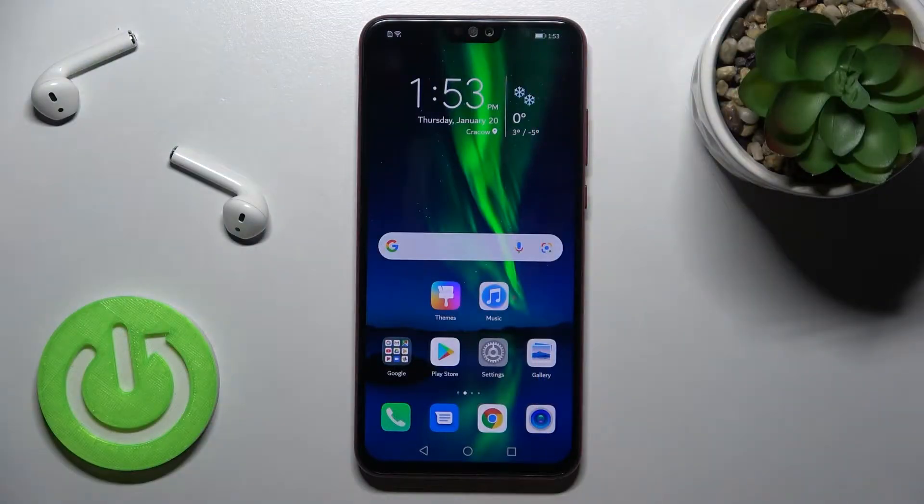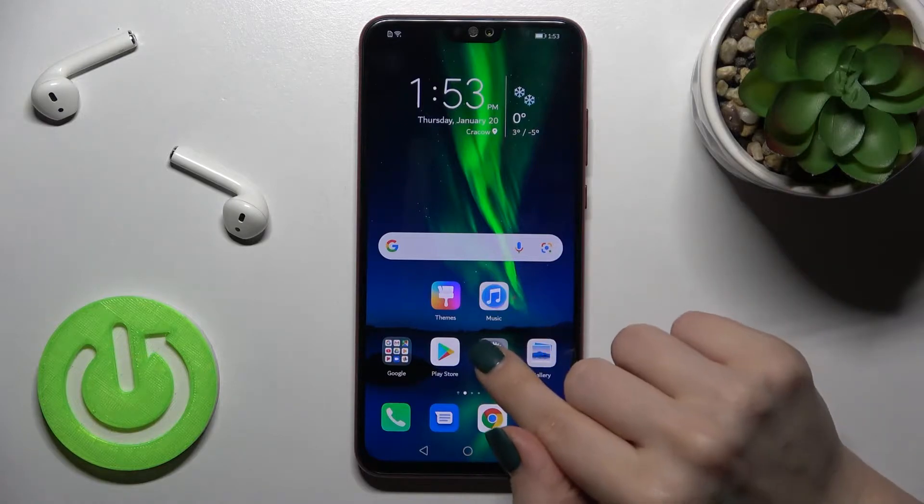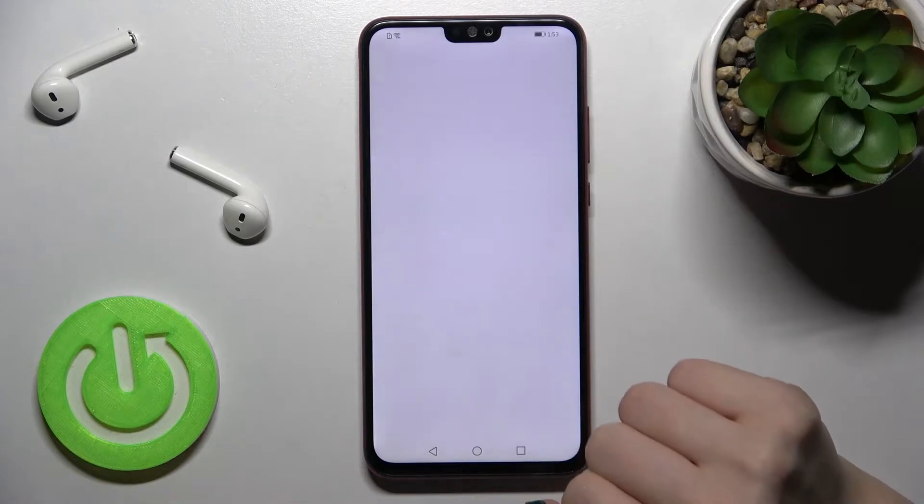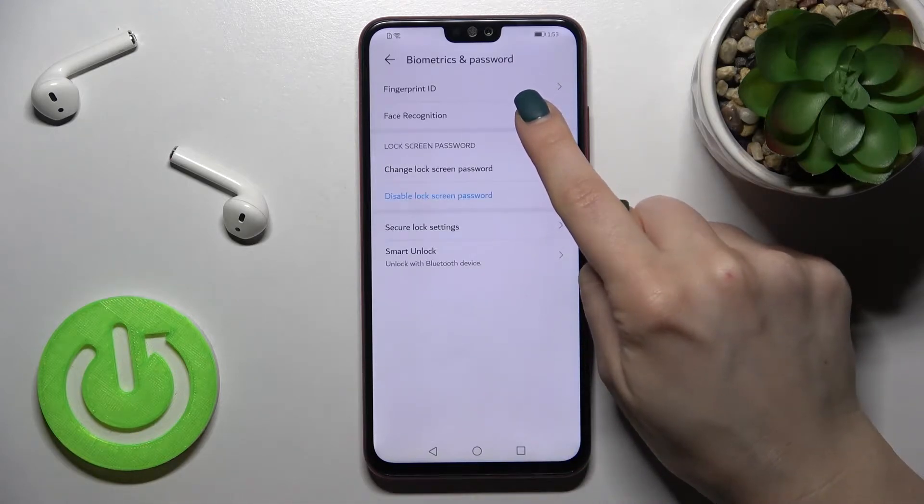Welcome to the DM friend of Miho. I will show you how to set up face recognition on this device. First, you should go into the settings and then tap on Biometrics and Password. Now just here you will see the face recognition.